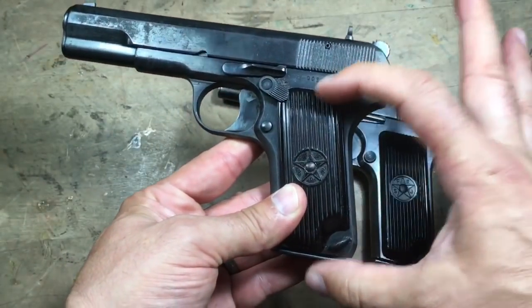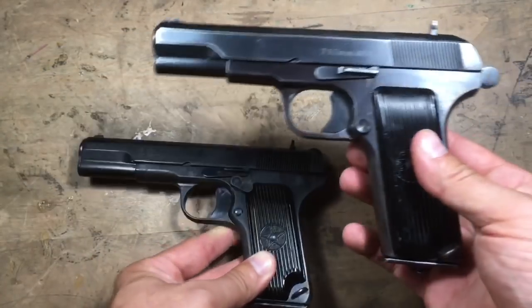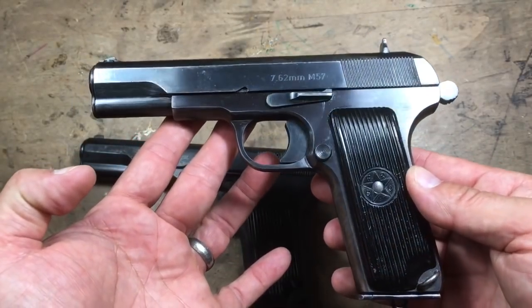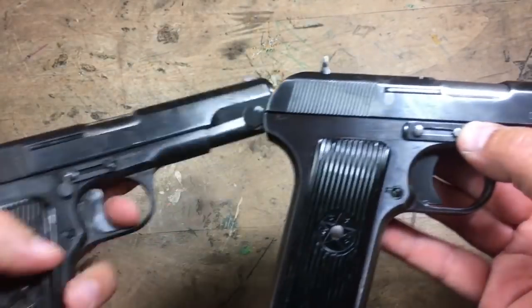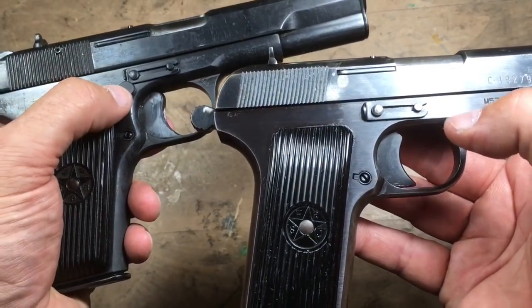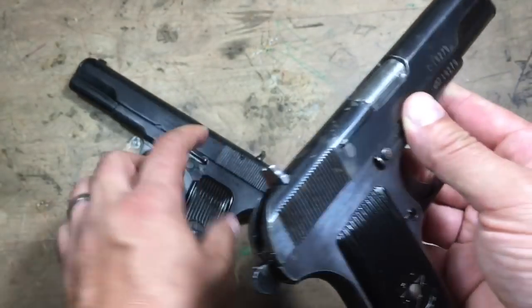Now that I look at them both together, the Romanian looks a little short in the grip — a little sillier — while the Yugoslavian looks correct, proportionally. All the other controls are pretty much exactly the same. The pins are held in by a clip, and that clip actually holds in the safety also, so it's the same design and works similarly.